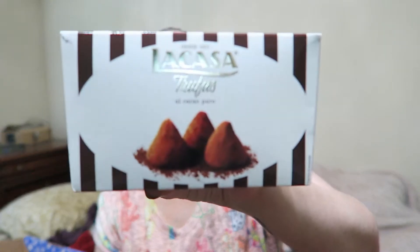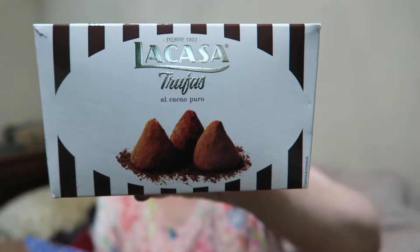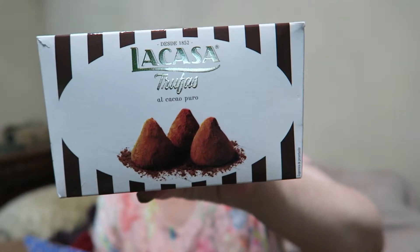This product is La Casa truffles. They are a chocolate truffle coated in cocoa powder. I am a fan of truffles and I don't know what to expect with these — I've never heard of this brand before.